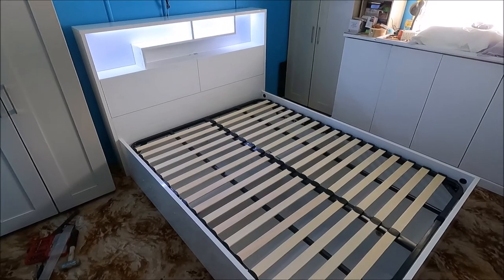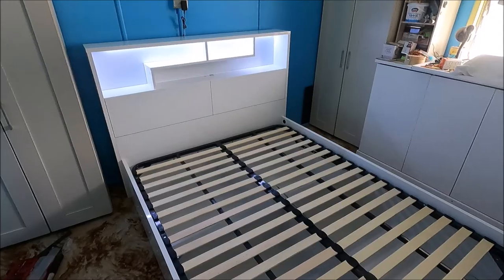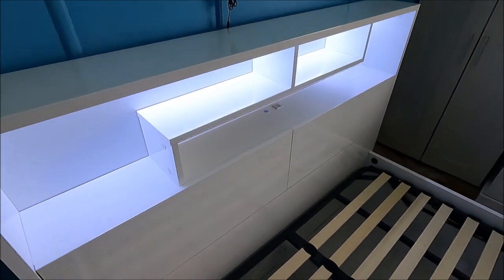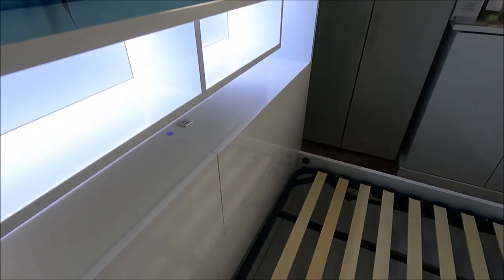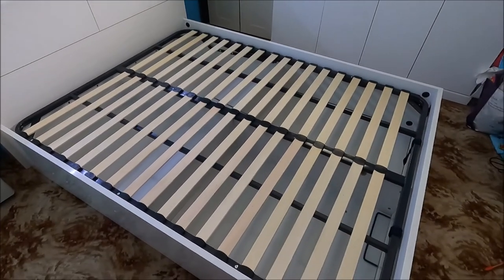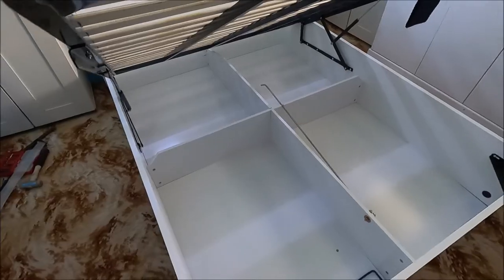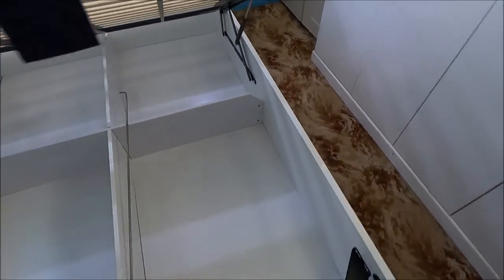So this is our new bed base, all put together. Looks fantastic, especially with the lights on it. We have a couple of drawers or storage that slide down. We mentioned the lights already. There are a couple of USB ports — that all came wired up and ready to go. It's an awesome base with a huge amount of storage underneath, and it's very easy to lift up. We'll be able to put a lot of things in there — stuff we don't use all the time but need to be able to access.